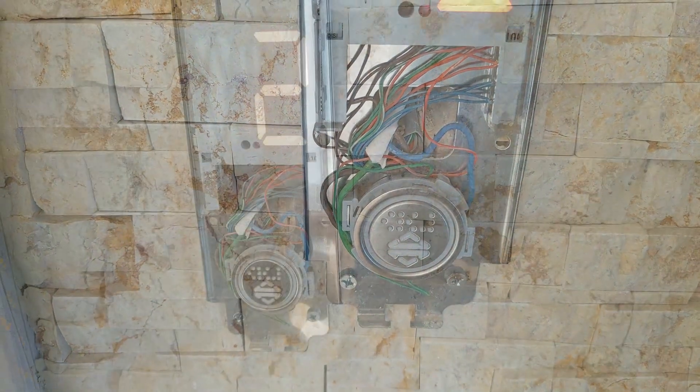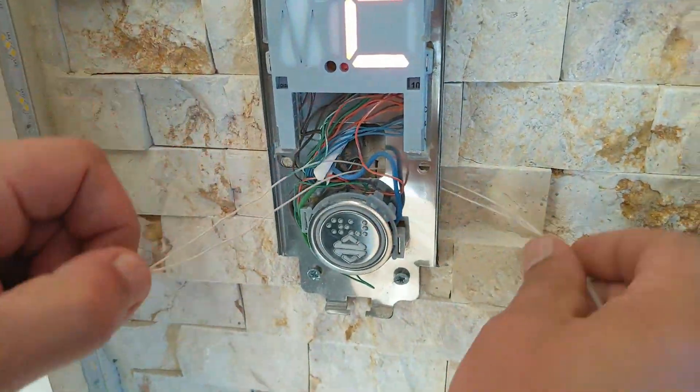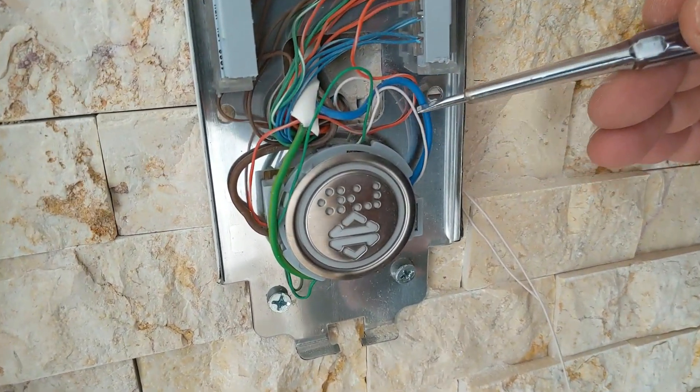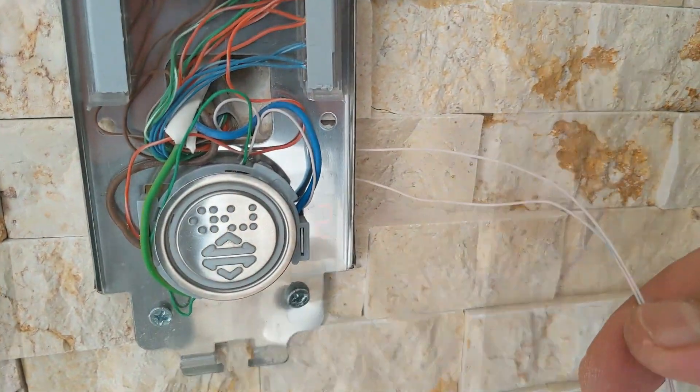I chose the Shelly 1 Plus Mini because I don't have space in the button compartment, so I only need to add two more wires and connect them to the two points — one with the negative line and one at the point with the jumper. My work in the elevator button compartment is now complete.